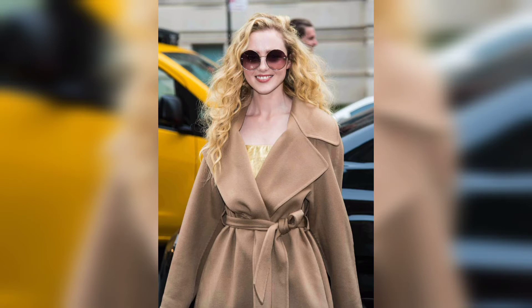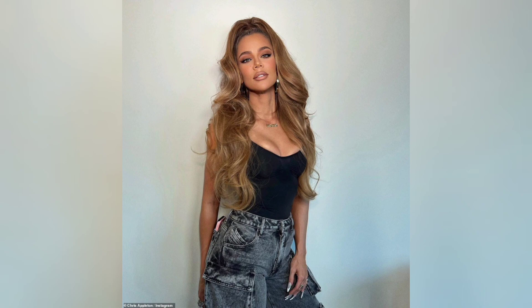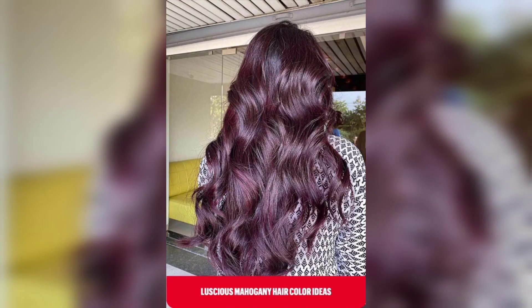There are many ways to customize the barrel curl hairstyle to suit your preference. Here are a few variations you can try: Instead of wearing your hair all down, you can create a half-up hairstyle by pulling the top half of your hair back into a ponytail or a bun. Instead of parting your hair down the middle or the side, you can create a deep side part and sweep your hair to one side for a more dramatic look. If you prefer a more relaxed, casual look, you can create loose barrel curls by using larger sections of hair and not holding the curling iron in place for as long. For a retro-inspired look, create smaller, tighter barrel curls and pin them in place while they cool. Once the curls have cooled, remove the pins and gently brush them out.